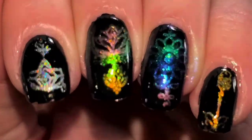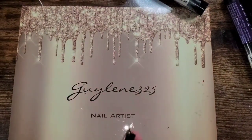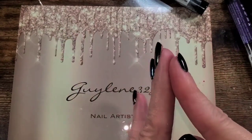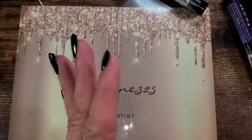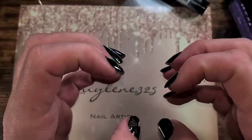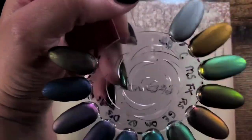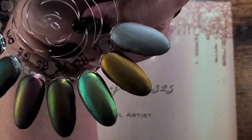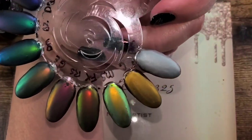Thanks for joining me! I have a lot coming up — Madam Glam magnetic polishes, Born Pretty magnetic polishes, the mini mystery box with a giveaway, a PPU, lots of fun stuff. I just need to get it done! The hollows aren't so great matte, but I really really love the rest of these matte — they're very pretty.